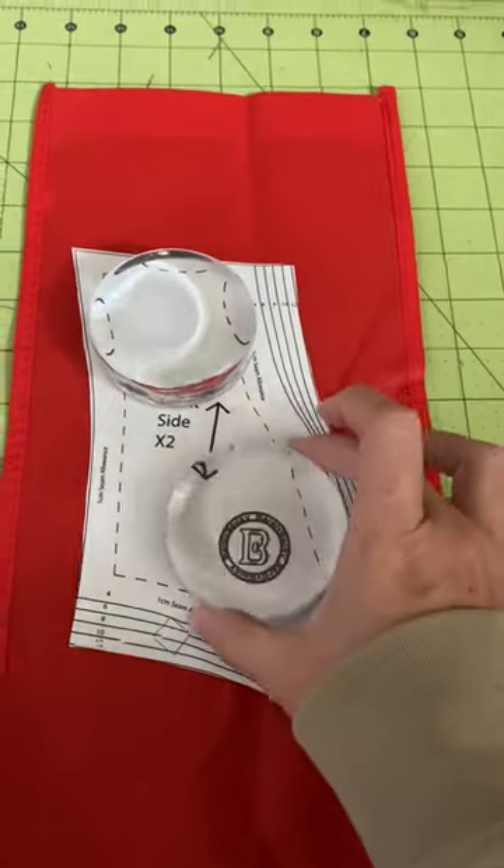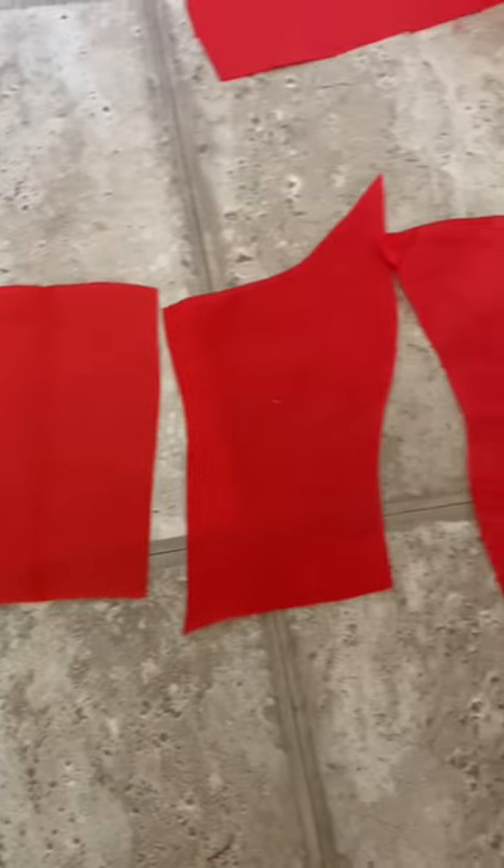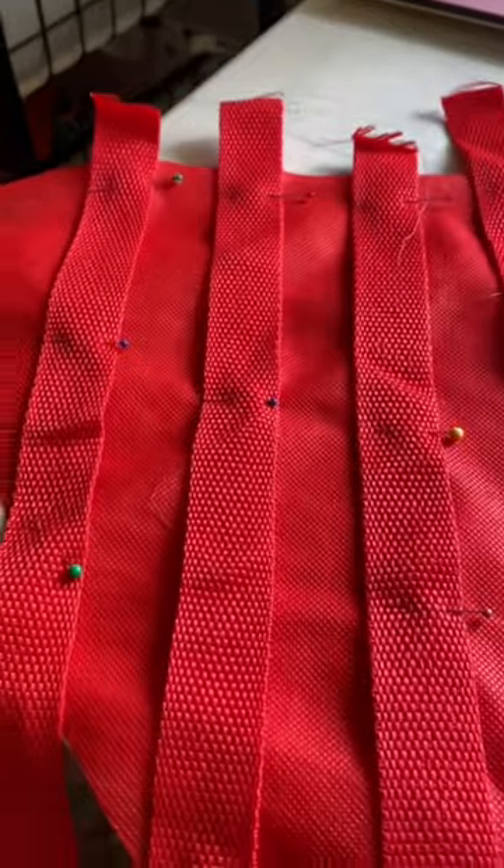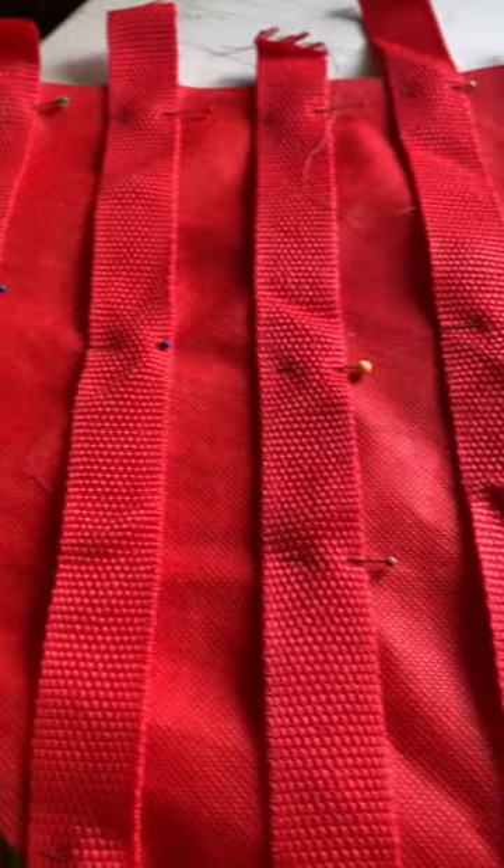I cut out all my pieces, but before sewing them all together, I laid out the straps on the front. I experimented with some patterns, but in the end I decided just to do a traditional corset pattern. The straps are actually going to act as the boning channels.